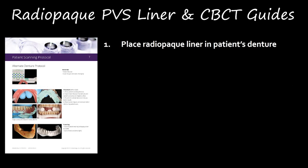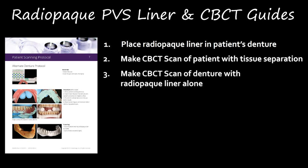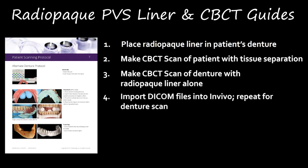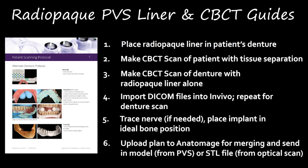First and foremost, we're going to describe one approach, which is the Anatomage in vivo scanning protocol that I helped develop for them. The first step is to place a PVS radiopaque liner in the patient's denture. Second, make a CBCT scan of the patient with soft tissue separation, either with cheek protectors or with cotton rolls. Third, make a CBCT scan of the denture alone outside of the mouth — a total of two CBCT scans. Finally, import DICOM files into in vivo, repeat with the denture scan, trace the nerve, place the implant in the ideal bone position, then upload the plan to Anatomage for merging, STL file fabrication, and surgical guide creation.